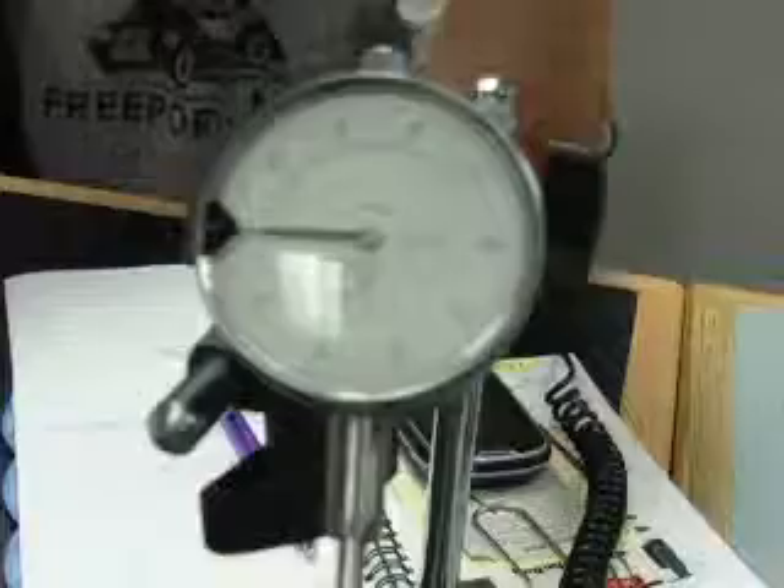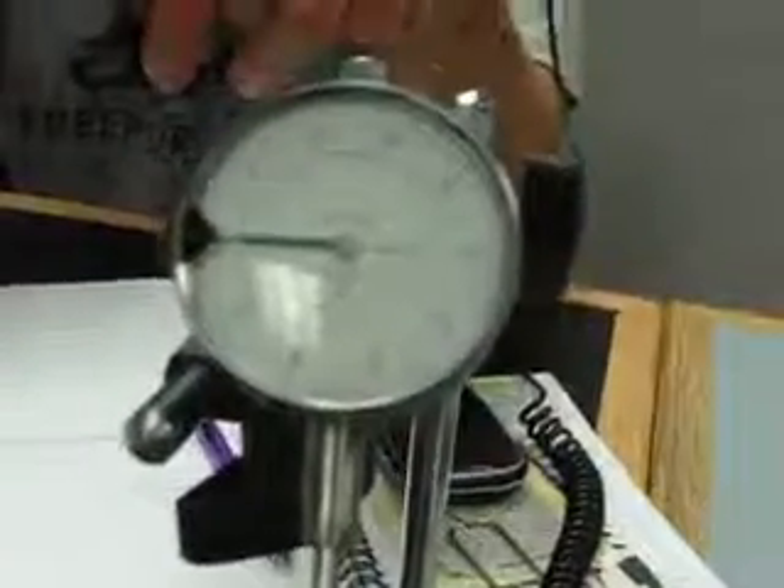That's easily read right off the dial indicator. If it is out, you look for the high and the low spot and you can insert shims between the bell housing and the block as needed, just to bring it into the plane so that it's parallel with the flywheel — nice and straight.